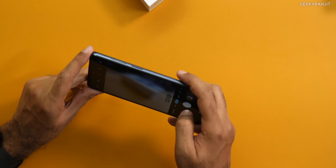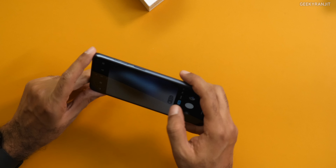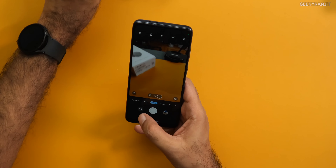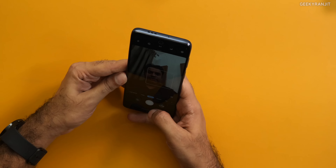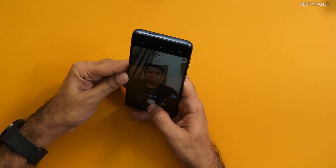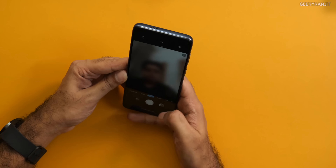Here is the camera app — the main camera is the 50 megapixel lens. You have the ultrawide which is 8 megapixels — there is a slight color shift with it. The front-facing 16 megapixel camera actually looks nice, and the portrait mode is available where you can adjust the background blur level.